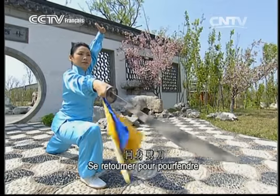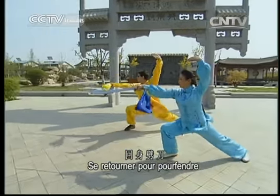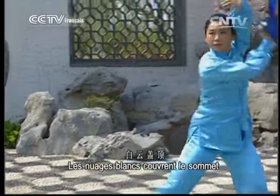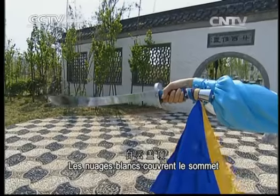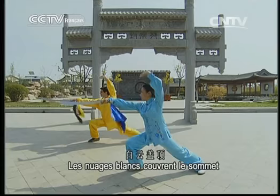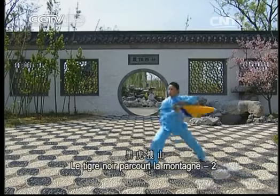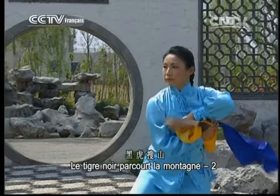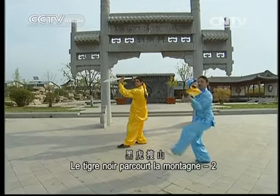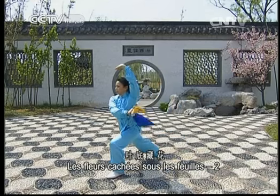Nous allons refaire ces mouvements en nous concentrant sur les points difficiles. Se retourner pour pourfendre. Les nuages blancs couvrent le sommet.